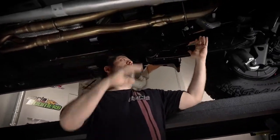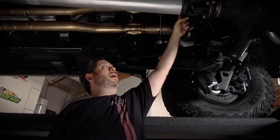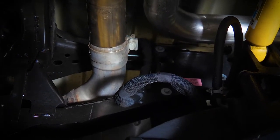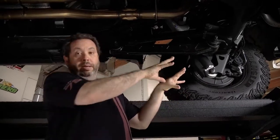This is right where the midsection of this exhaust ends — you'll see a clamp right here, and that's where the over axle pipes begin, which I showed you on the stock system that have those vents in them. As we move to the rear of the vehicle, I'm going to show you what we did back here.